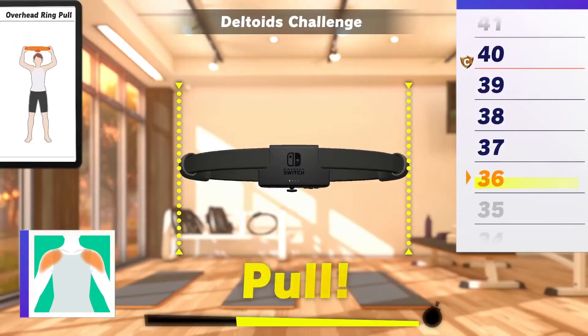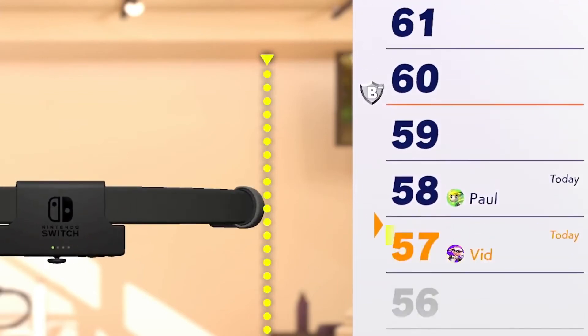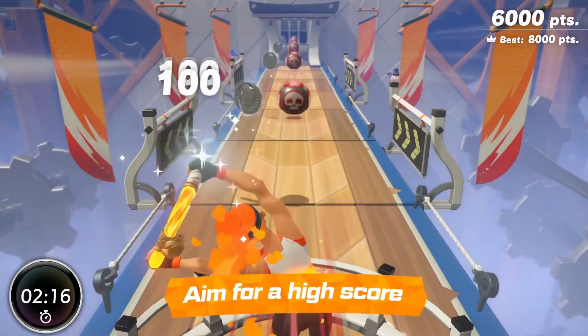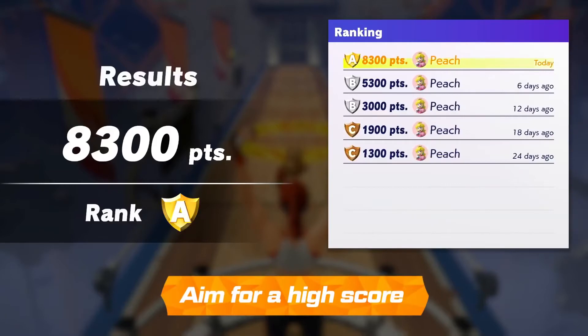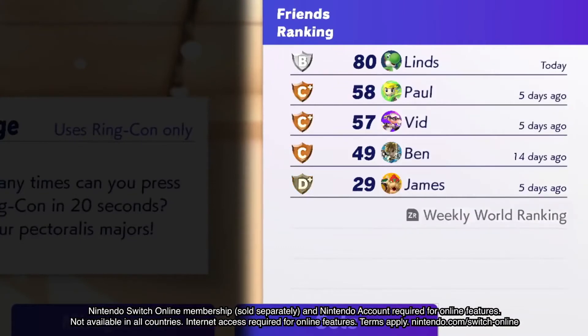These modes are best in short bursts, so you can pass the Ringcon around and take turns to compete with friends and family, or try to beat your own high scores. There are many ways to play. If you connect to the internet, you can even compare scores with friends and other players from around the world.